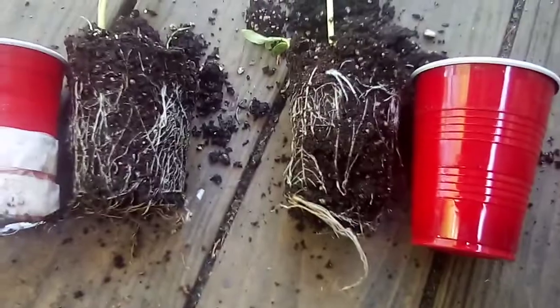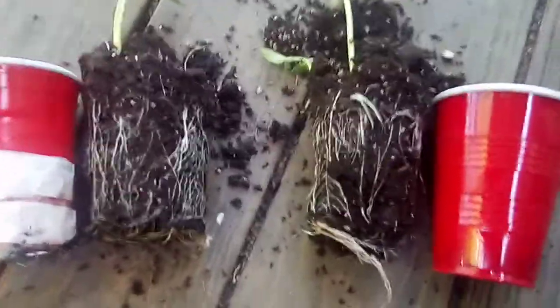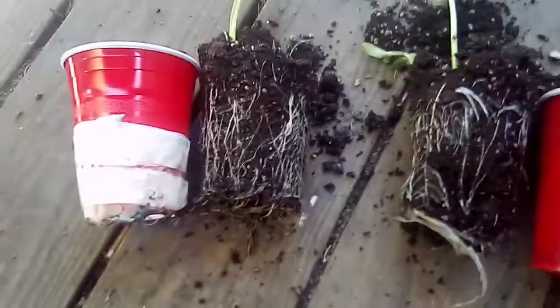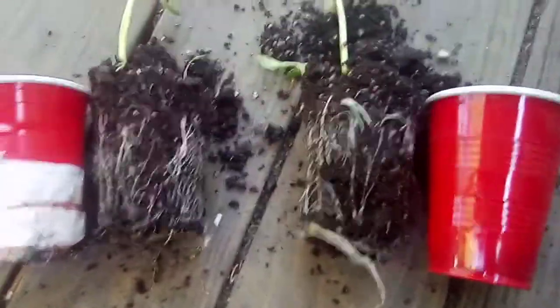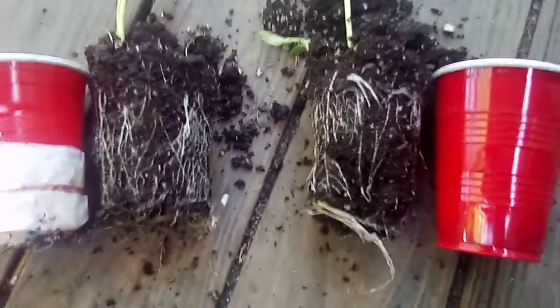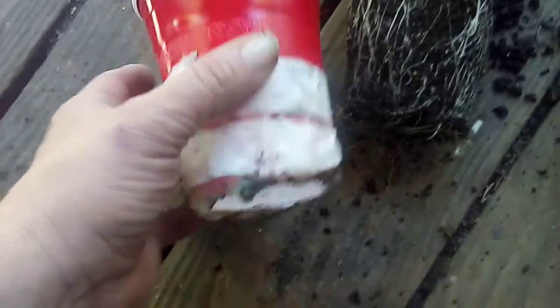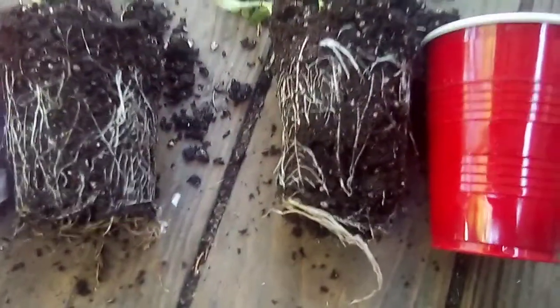I wanted to show you one difference. I got two more cups I'm going to save — I'm going to put some stuff in the ground now, but these are two I'm going to be putting in the ground. I wanted to show you the difference of the roots. This one in a solid cup, this one in a cup that had a coffee filter in it and held the soil in it, just long enough for the roots to air prune and hold on to the soil so it doesn't fall apart.